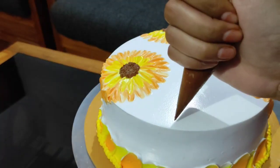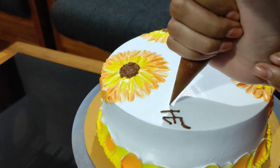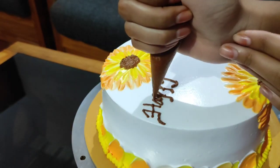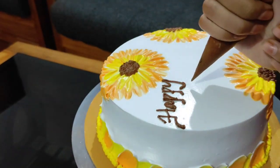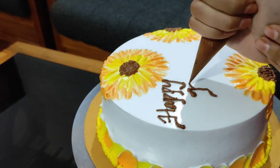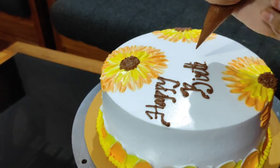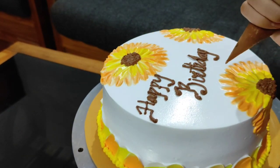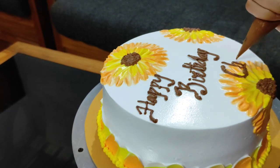We are ready for the Sunflower Theme Cake! In this cake, we use sprinkles and sugar balls for a pale look, and a smooth look with sugar balls and glitters. For this cake, we used No Nozzle, No Fondant, No Butter Cream.